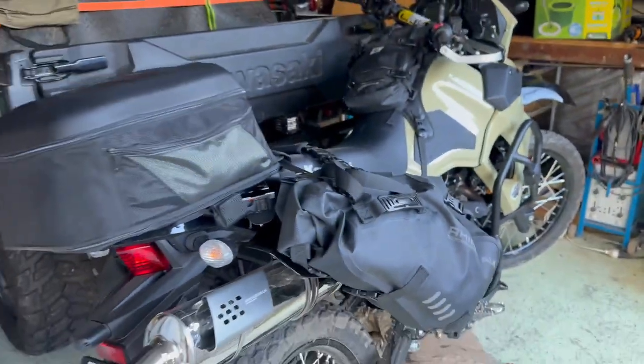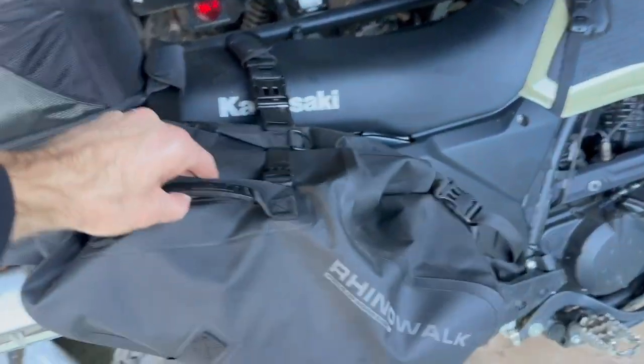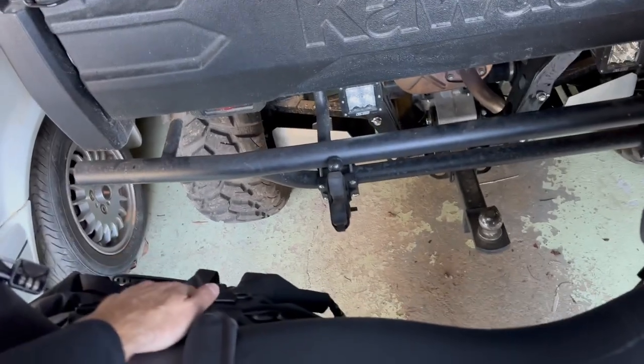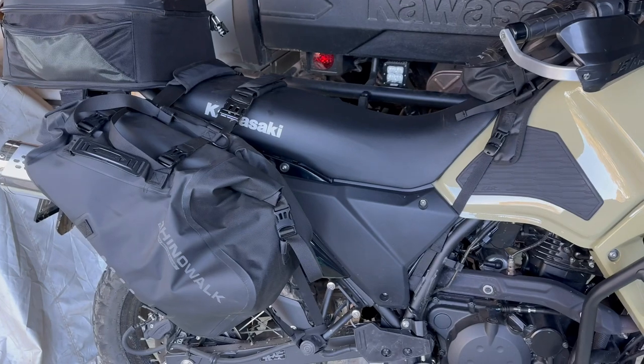All in all, really good. So far we've got a couple of kilos in here and at least five kilos in the other side — it's feeling good. So far so good. Next is a bit of an overnight trip with them.